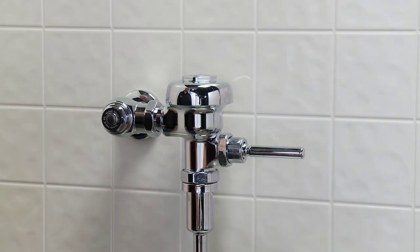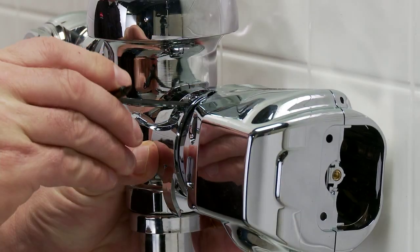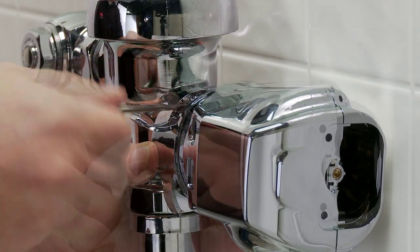Slide the Auto Flush Clamp Unit onto the flush handle. Then, using the Allen Wrench, secure the mounting clamp over the existing handle base and lock the covers.